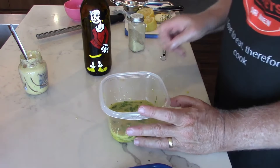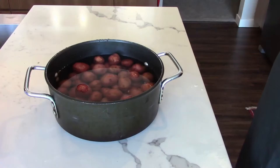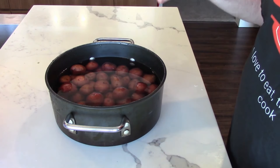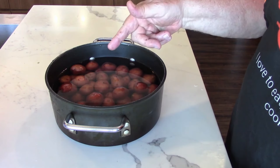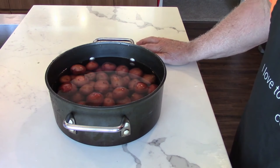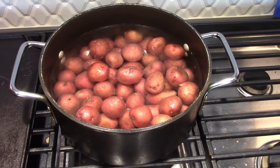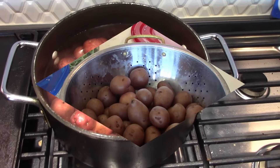Now we'll move on to the potato prep — let's move over to the stove. Here are the potatoes. We're going to put them on the fire here in the apartment and parboil them. We're not going to cook them all the way. Once they're parboiled, we'll let them cool, cut them in half, and then they'll be ready to be grilled downstairs. Once this comes to a boil, it'll probably be about seven or eight minutes. We'll test them — we want them to be firm, not mushy.